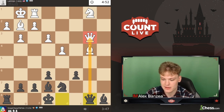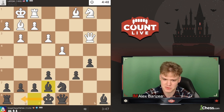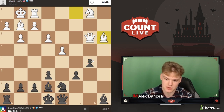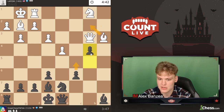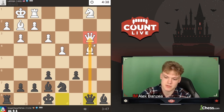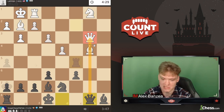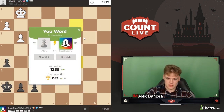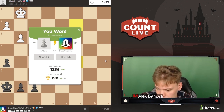The point was that we couldn't really play c5 previously because b5 was dropping, but now if he plays bishop b2 we have c5 and just take over the initiative. That's why I thought it's great, and it's a bonus that he's trading the bishop - we managed to win the piece with this small tactic. He hits the resign button.